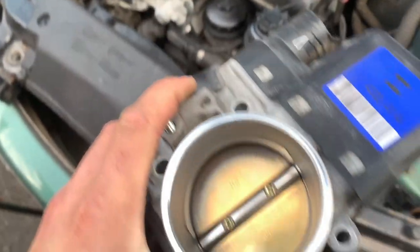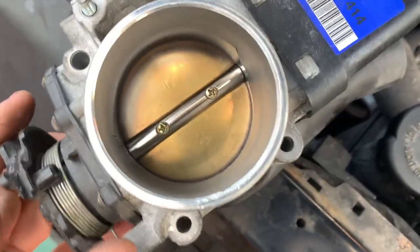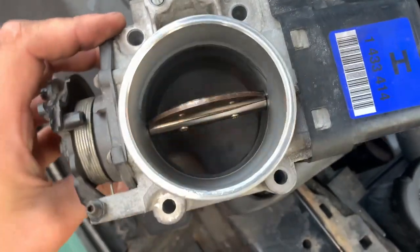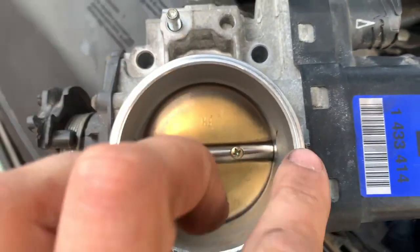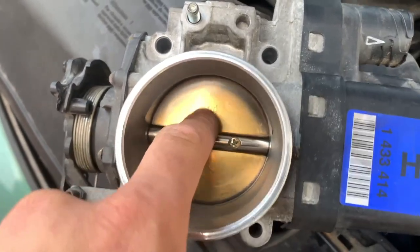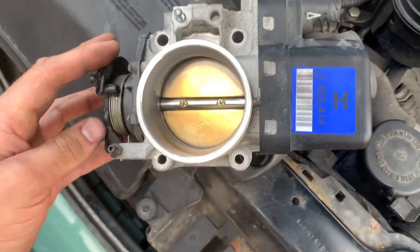Right, we are back. I've cleaned all inside here. What I did is I took those two Phillips screws out, and that flap there – as you can see – was kind of stuck. I'm hoping it will move quite freely now because I've cleared all the carbon off the sides. Take those two screws out, the flap slides out, and you can clean all around it. It's time to get this back in, fitted up, and tested – fingers crossed.